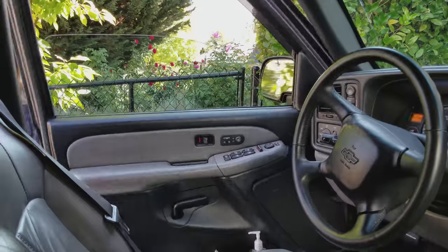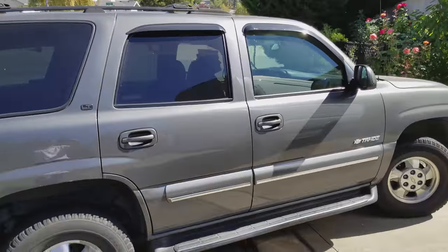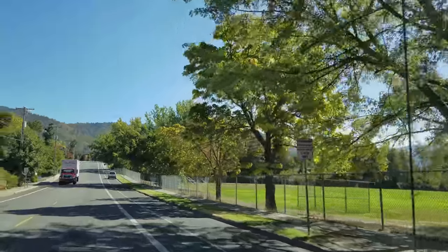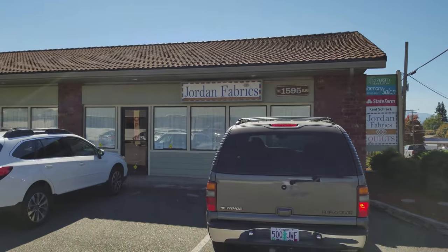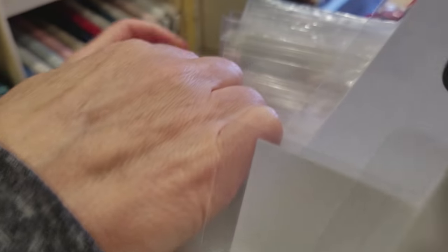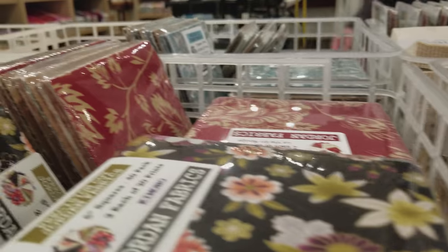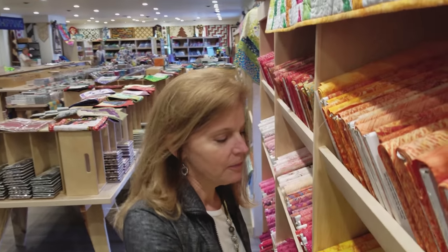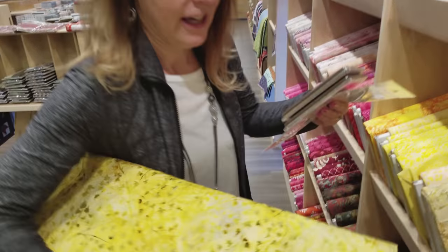Hi, I'm Donna Jordan from Jordan Fabrics. Today we're going to make a table runner. We're going to use a pattern from Cozy Quilt Designs called Charm School. All we need are some charm squares and a background fabric. So let's take this over to the studio and get started sewing.